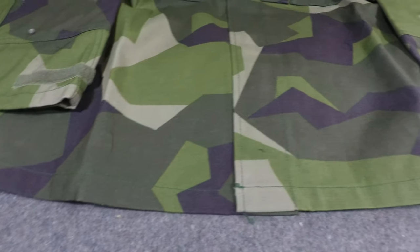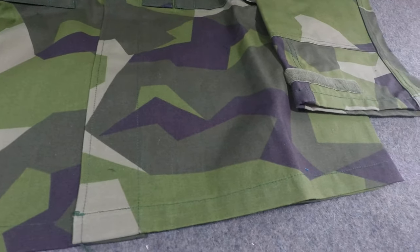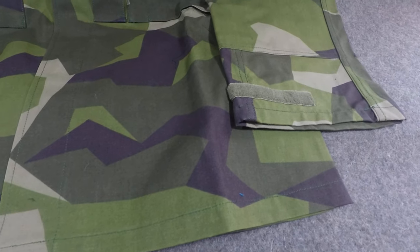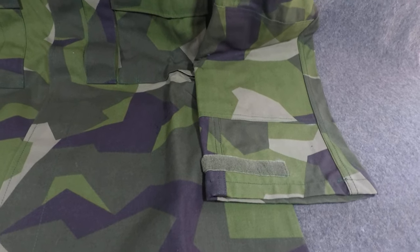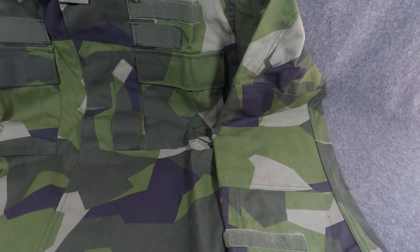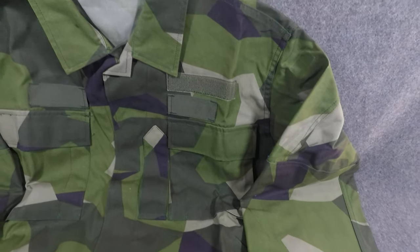This is the Woodland pattern — their basic everyday one that they wear in Sweden and on peacekeeping missions in places like Liberia and Afghanistan. Since the late 80s, this has been the standard Swedish camouflage uniform.